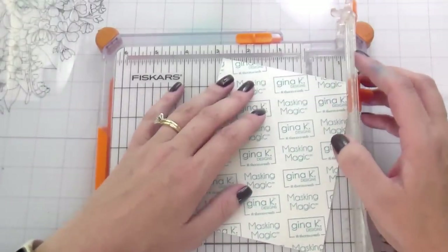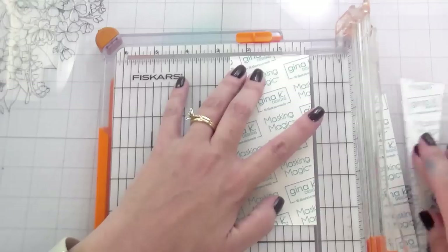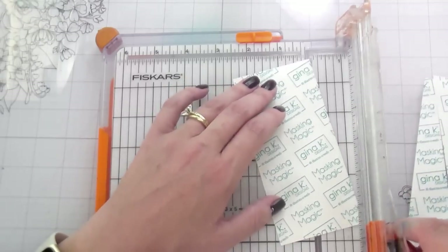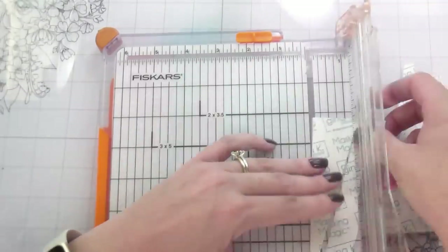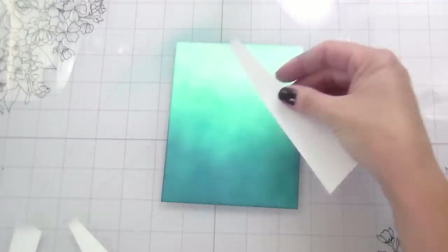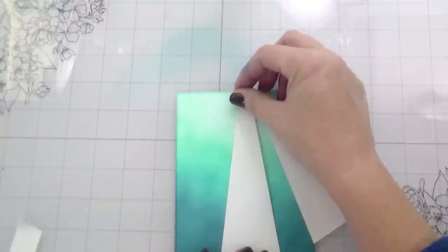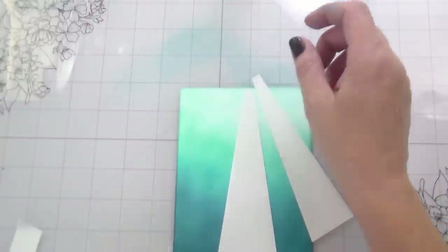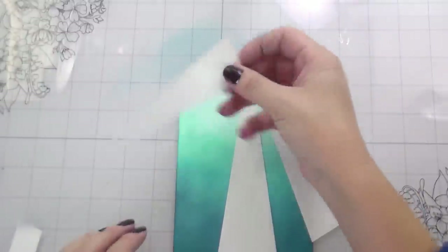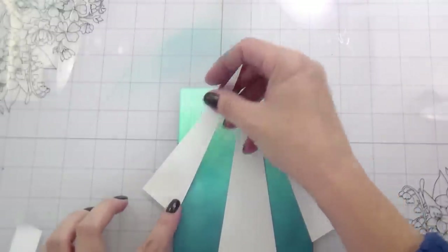So I'm using Gina K's Masking Magic, trimmed down to the size of an A2 card, and I'm just going to randomly cut a couple of rays so I can lay them down on the card. If you watch any of my videos, you know I do all of my ink blending twice, and this is no different. I'm going to put down three rays to be my sun rays — you can make them as thick or as thin as you want. They're really just setting the scene; the fish are going to be the focal point.